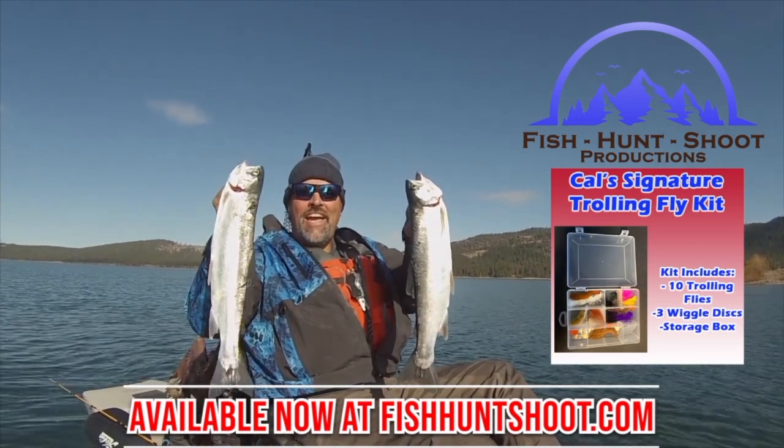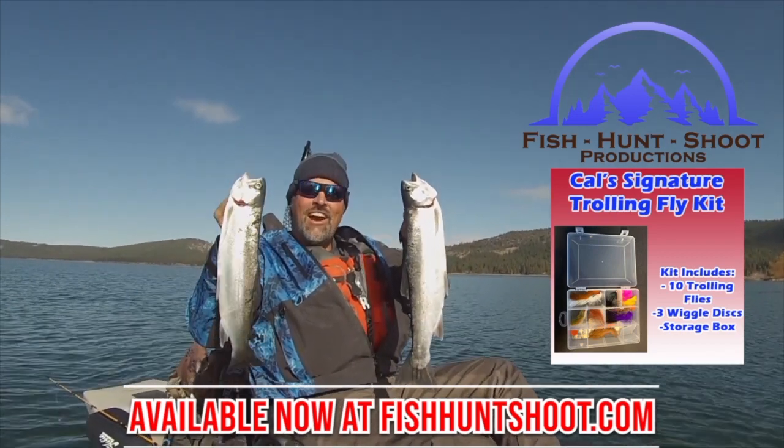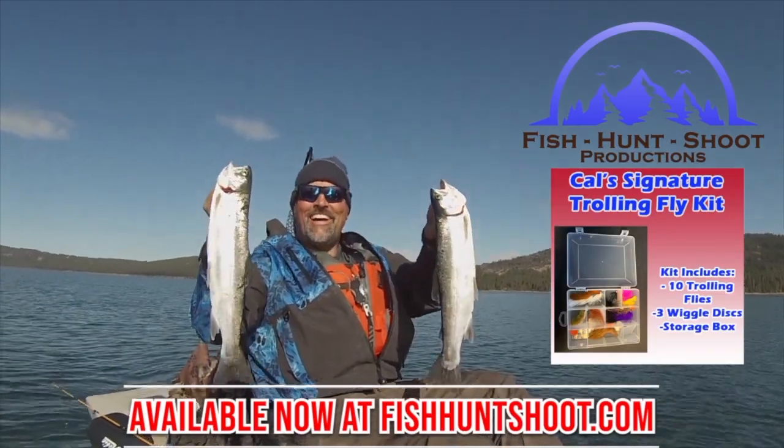That's what trolling flies can do. You think trolling flies don't work? Think again. You need to grab a set of my trolling flies, get out on the water, and get ready to go big. Howdy folks, Kel Kellogg here. If you've watched the channel much, you know I enjoy trolling flies for trout, and over the past couple of years I've caught some tremendous trout on trolling flies. About six months ago, I started offering up my own signature series sets of trolling flies in the Fish Hunt Shoot production store. Those kits consist of 10 flies, three wiggle discs, and a nice box to keep everything in. Recently I've updated the flies included in the selection, and I just wanted to share those with you guys today. Let me set the box down and I'll show you the flies.